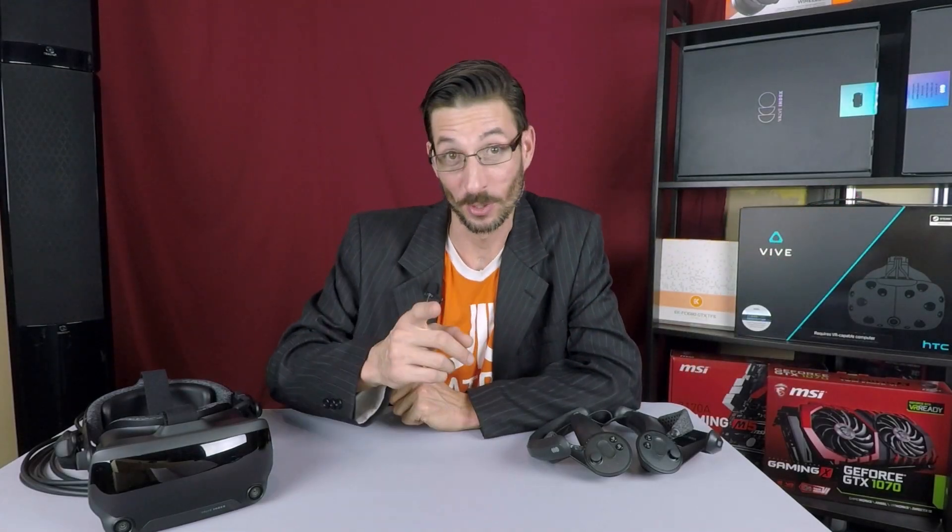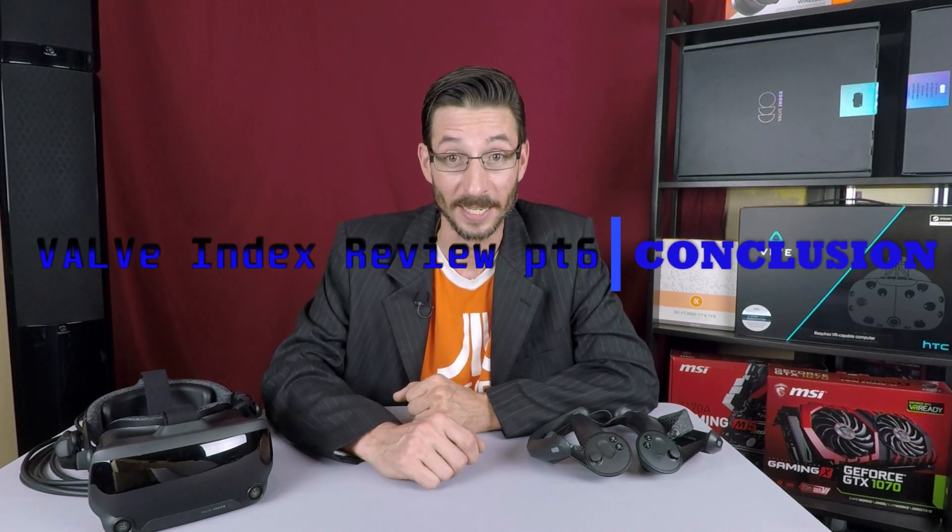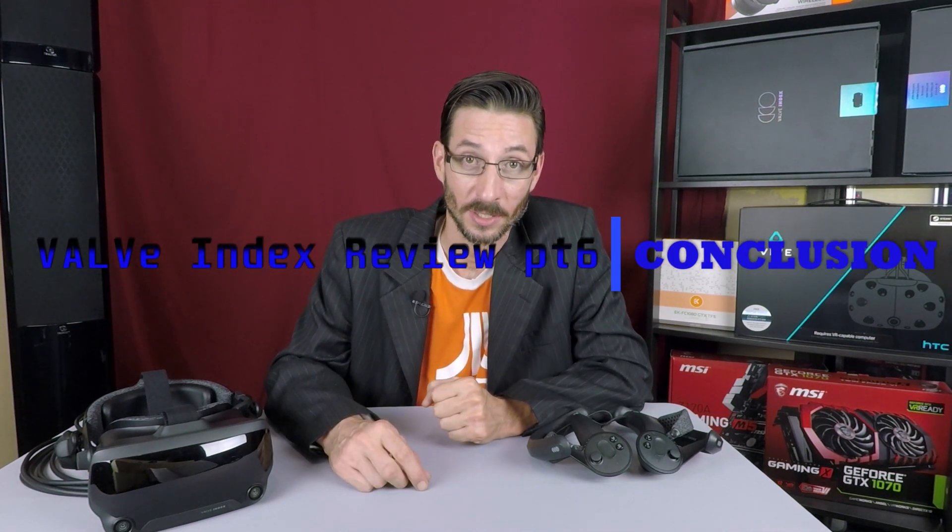Welcome back to the VR Aperture, your source for the most detailed news in virtual reality and reviews from an engineer's perspective. I am Destroy Troy and I will be your host through the Aperture. This week we'll be wrapping up our review series on the Valve Index virtual reality kit with part six, the conclusion. We're going to run through this real quick by itemizing all the pros and cons. If you missed the beginning of this series and need more details, I welcome you to check out the earlier installments.